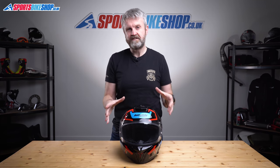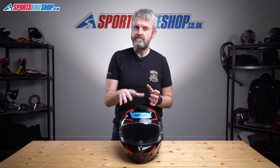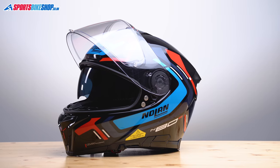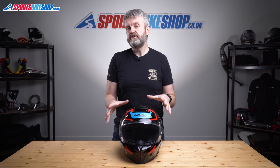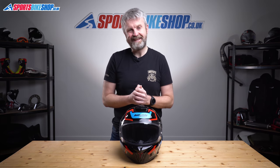Anyone who's had an N87 or N87 Plus will feel very familiar with this helmet. It's a plastic-shelled sports touring helmet with a drop-down sun visor, a plush interior lining, a micrometric strap fastener, and it's prepared for the official Nolan Bluetooth intercom. It's also one of the first two plastic-shelled helmets to pass the new more stringent ECE 22.06 safety tests.